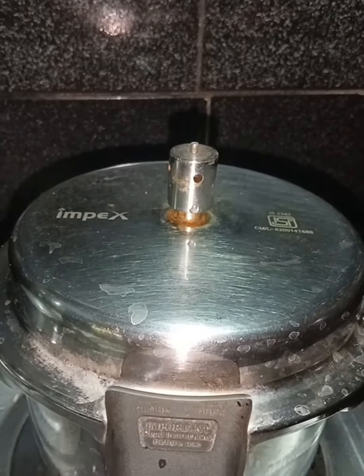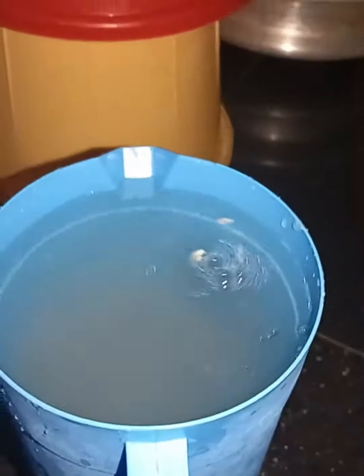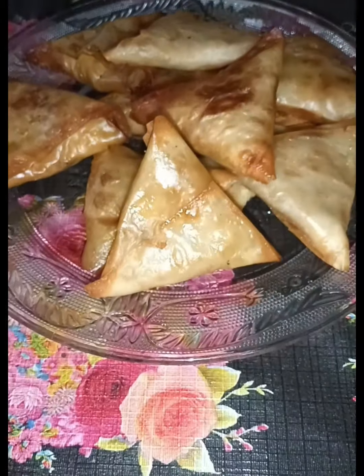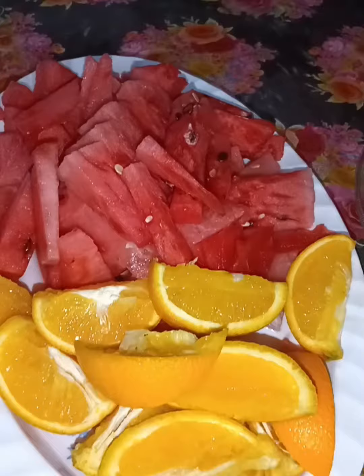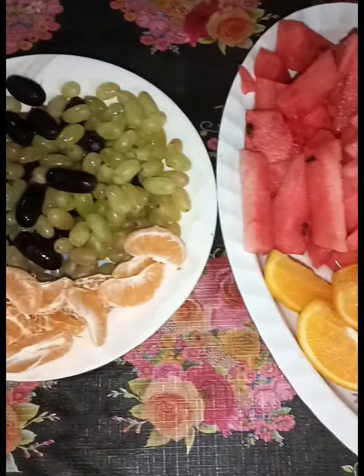Even when we cook our homemade vegetables, we can cook the custard and juice. They don't need to concentrate on the juice. Then we cook our samosa on a plate. We cook the custard — there are fruits, custard, and a table. It is a great time to eat.